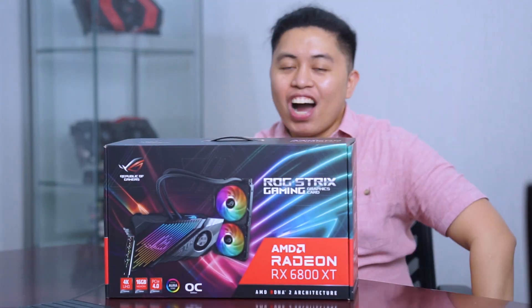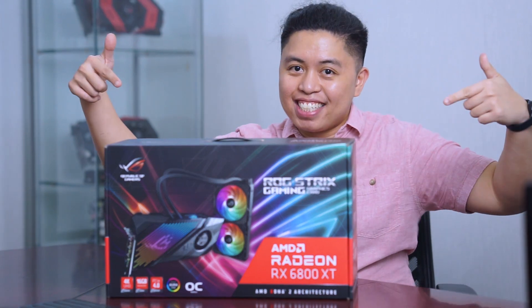What is up y'all, this is Alex from Alex PC Tech back at you with another video. On this video we are really excited because we are going to unbox the RX 6800 XT.